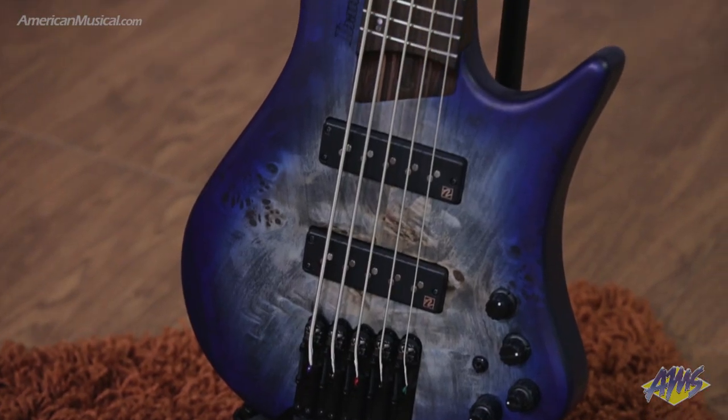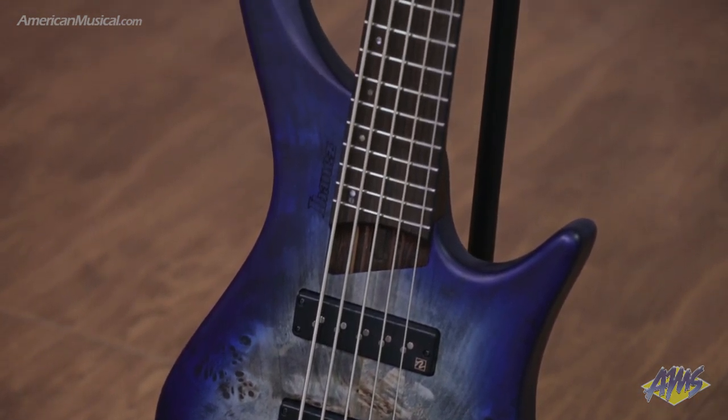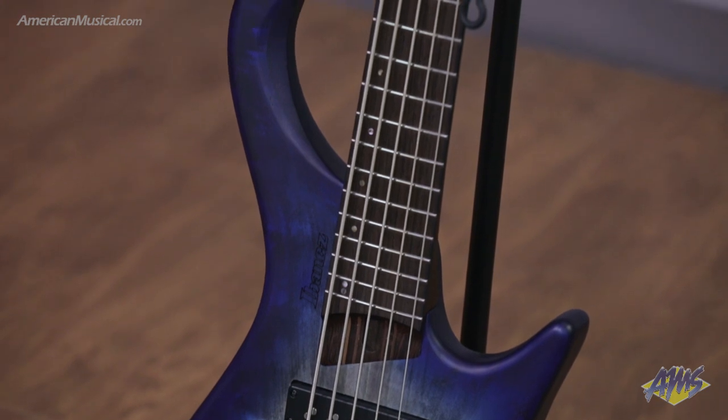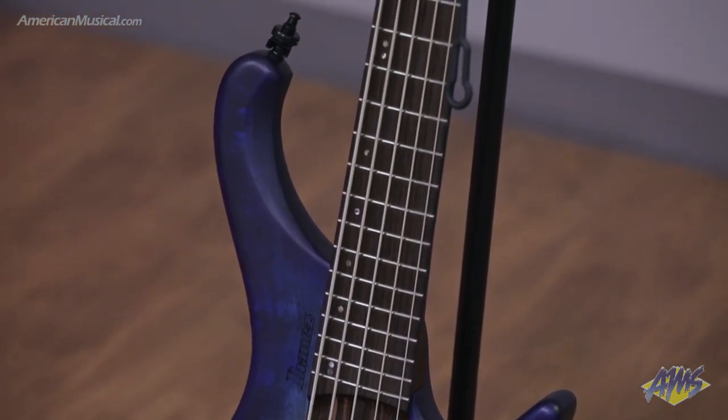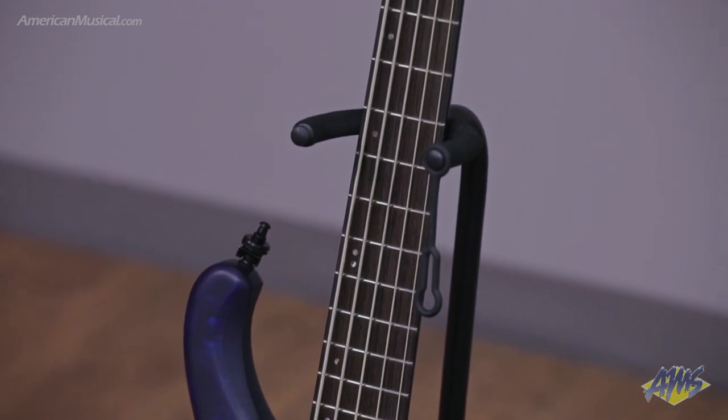This bass features a body made of lightweight African mahogany with a poplar burl top, and a nine-piece panga panga walnut neck with graphite reinforcement rods. The fingerboard is bound panga panga and features stainless steel frets.